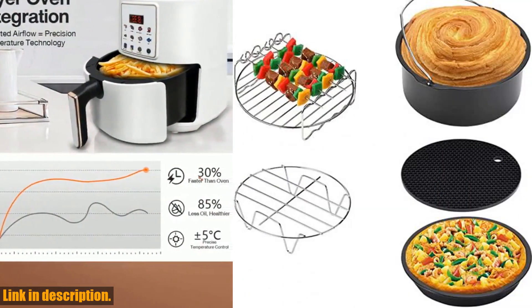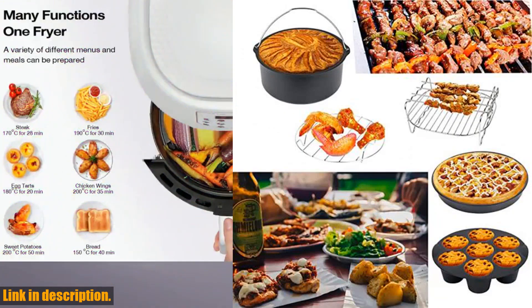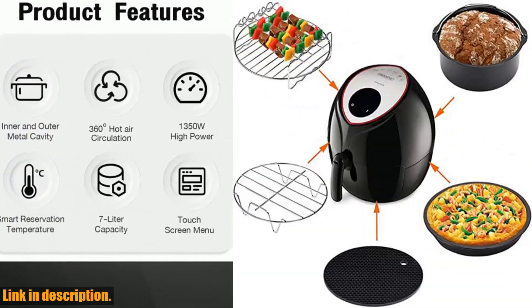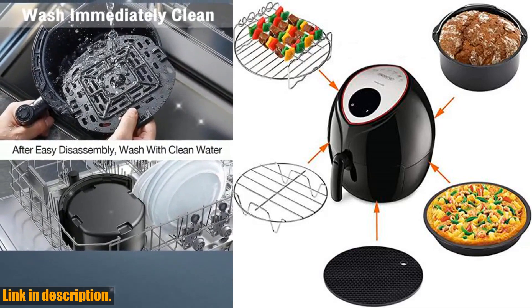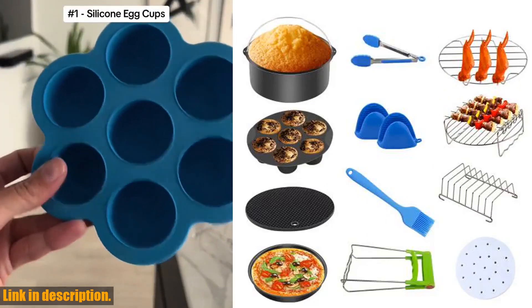Let's talk about the features. Not only do you get a bowl clip and a kitchen tong for safely lifting hot plates and racks from the air fryer, but the accessories are also made of food-grade safety materials with a Teflon non-stick coating for easy cleaning and durability.